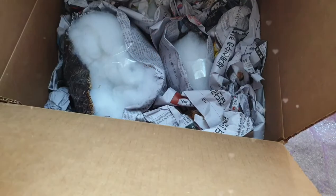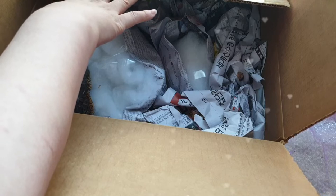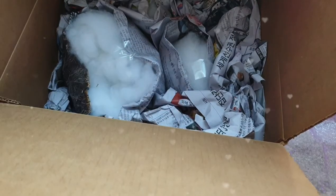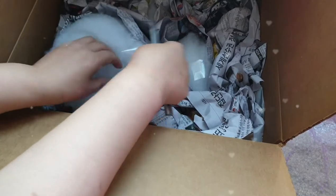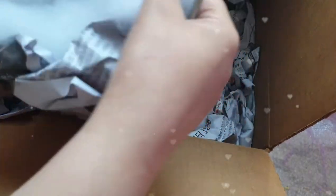여기는 선진다육인가? 선진다육. 근데 이거 되게 큰 박스가 왔어요. 시킨 거는 두 가지인데, 이거 뭘까요? 박스가 큰 게 왔어요. 우와, 엄청 큽니다.